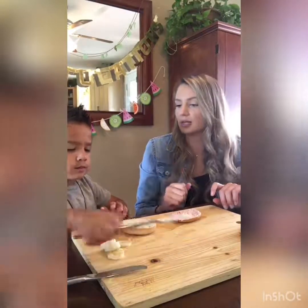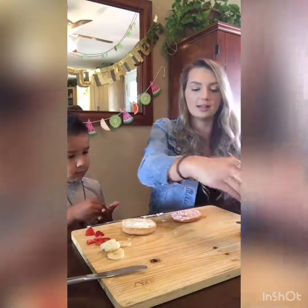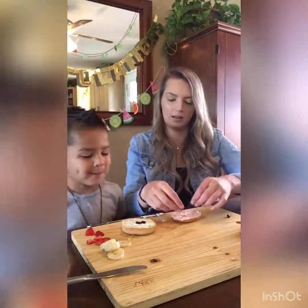So the first thing that I'm going to do is put on the eyes. We're going to put two raisins for their eyes. I need two — here's two. Two raisins. One, two. One, two.